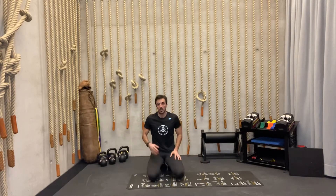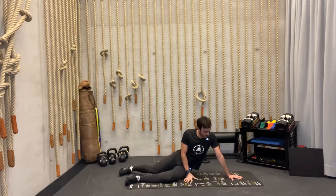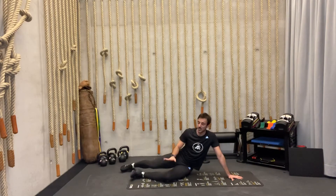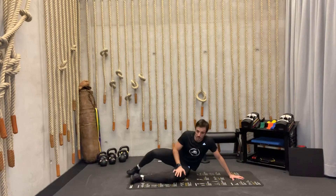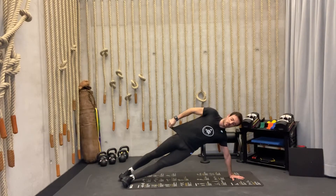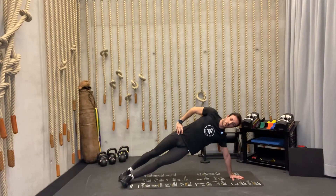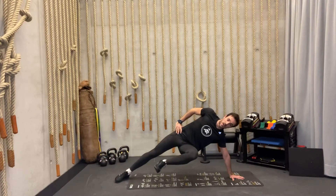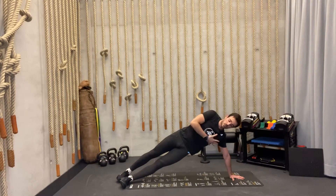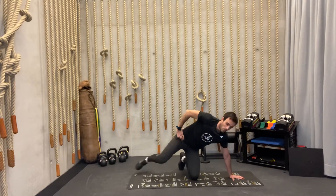Exercise number two is the lateral plank march. Go into a lateral plank position — if your left hand is down, your left leg is forward. Push strongly from the plank, reaching toward the sky so you have a nice straight line from your head through your shoulders and hips all the way down to your feet. From here, lift one leg then the other, alternating up into the air. If it's too challenging, just hold the position for 20 to 30 seconds. When done on one side, switch to the other side.